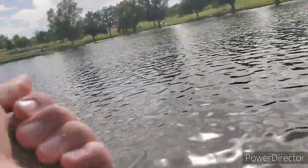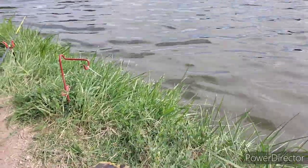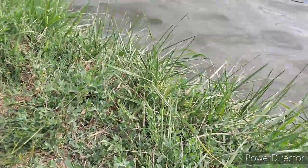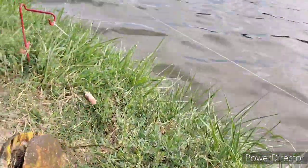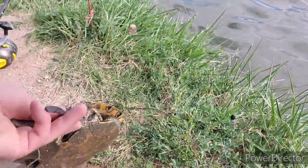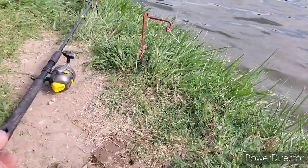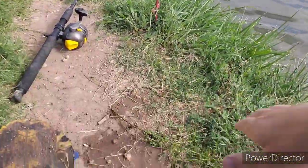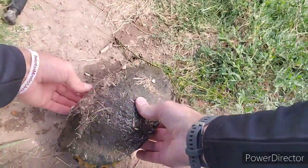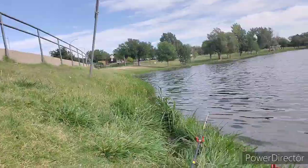I hate turtles, man. It's a slider — there it is. We can catch turtles all day, turtles all the way down. Shout out to Sergil Simpson, sorry bud. Fine, have that hook — keep it family friendly!